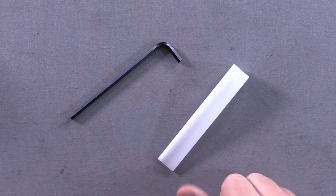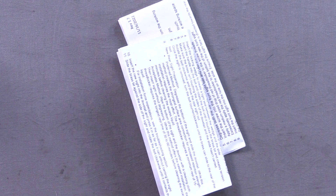Next up we have their locking wedge and of course the wrench and instructions.